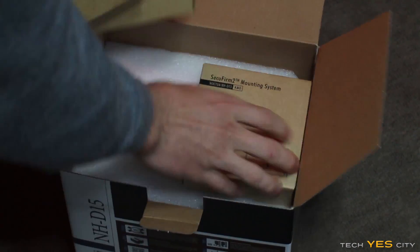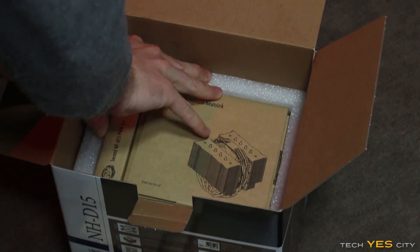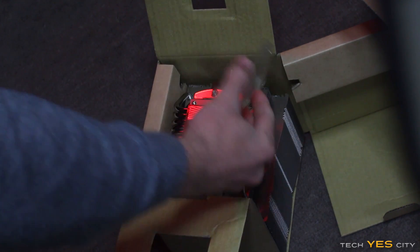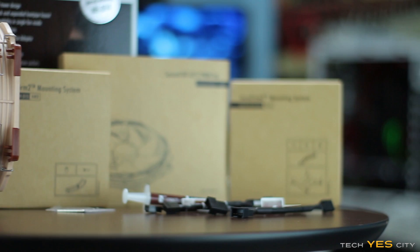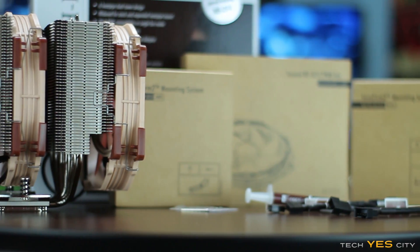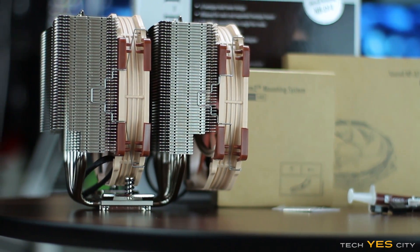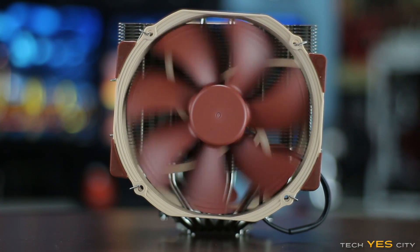As soon as you get the box in from start to finish, this thing was just a luxurious experience. The box and everything in it comes organized so well, comes foam packaged — I couldn't ask for a better unboxing experience. Pulling the contents out, you've got their two low noise adapters and also two 140mm fans from Noctua themselves. These are in-house designed fans, and they are very quiet, but we'll get on to that later.